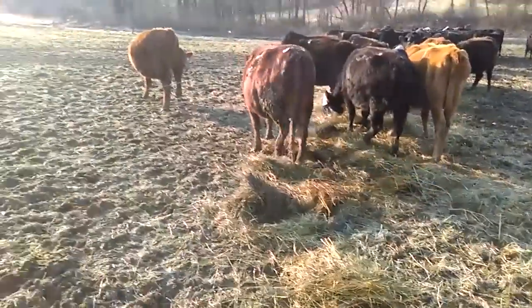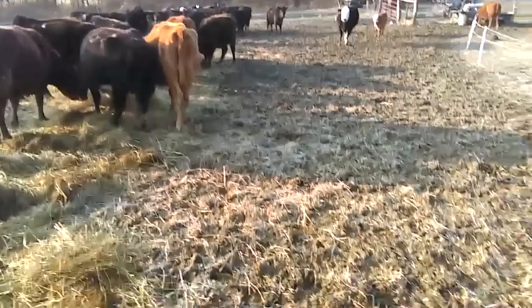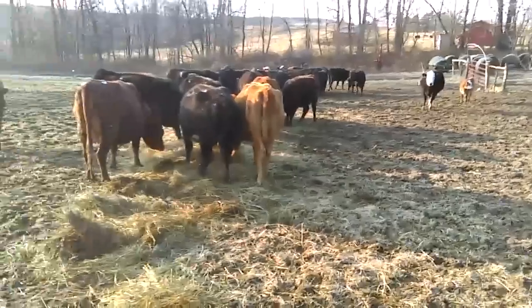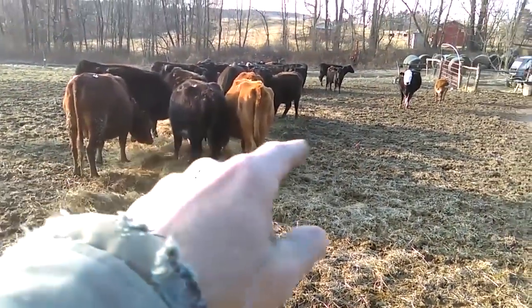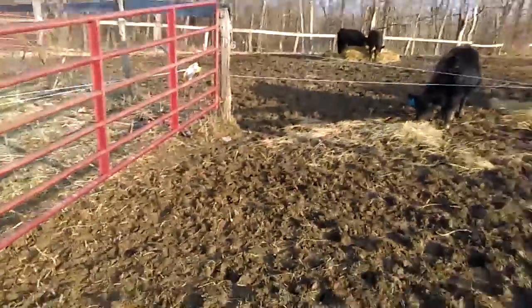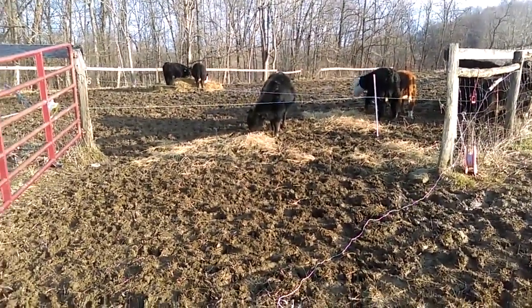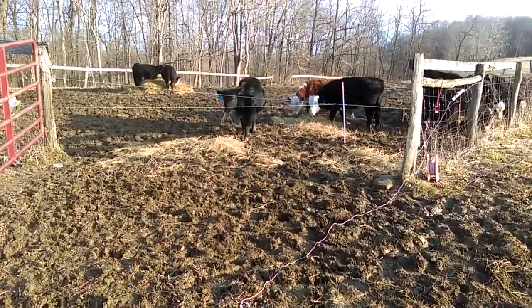Where we are now is our sacrifice pasture, which is called the Lower Cistern. You can see it's pretty beat up — that's why it's called the Sacrifice Pasture. What I did this morning is I unrolled a bale right here, not too far from our entrance gate and right in front of the entrance into our corral or sorting area.